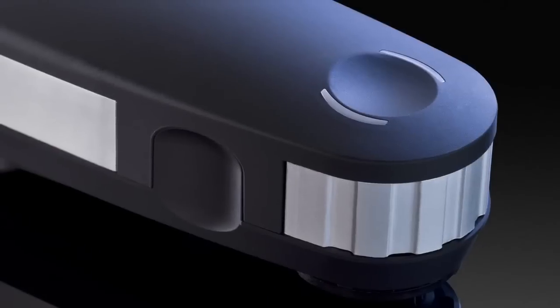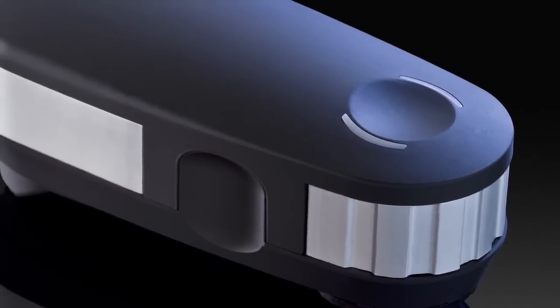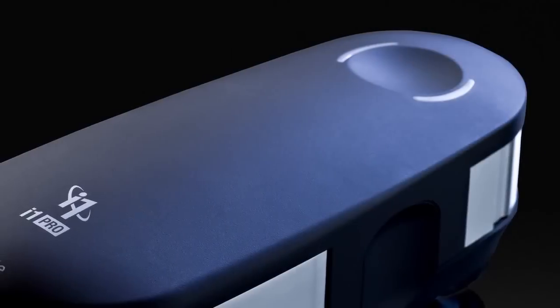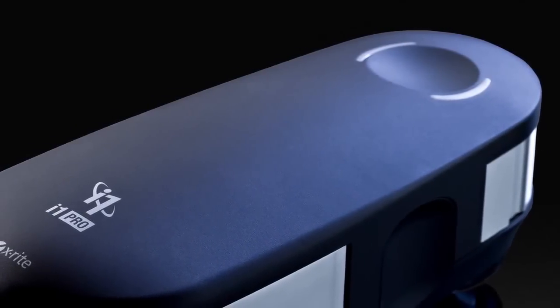You'll get exceptional color results for highlights, shadows, skin tones, and neutral grays — not only saving time but valuable paper and ink too. The new i1 Pro 2 spectrophotometer introduces a new level of color accuracy, versatility, ergonomics, and an expanded professional-level feature set.